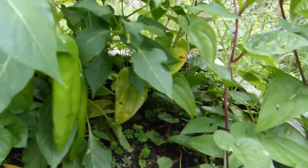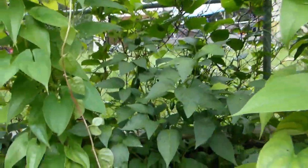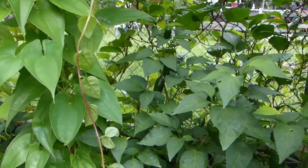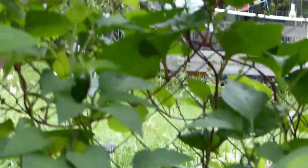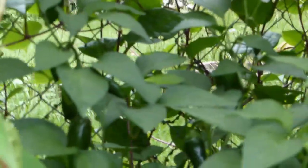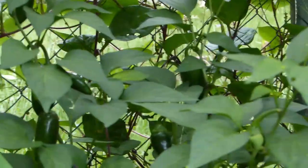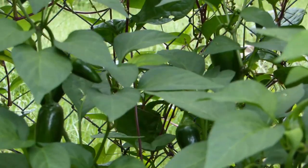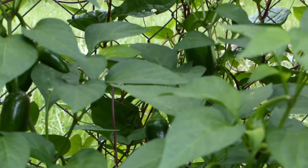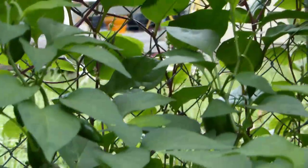These Big Jim peppers are not as spicy as my jalapeños, which as you can see are still putting out lots of fruit. I have been harvesting them and putting them into my cooking. I made some jalapeño pepper jelly which everybody loved, and I might even put that recipe on my cooking channel.